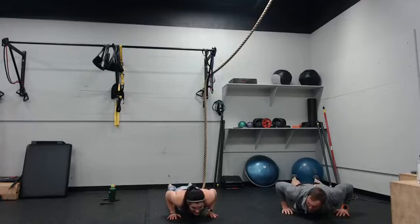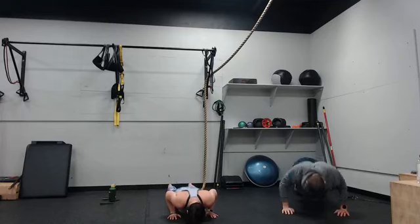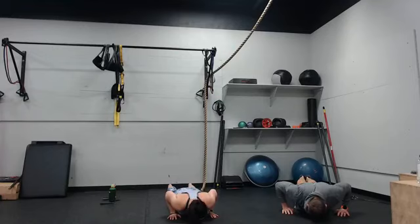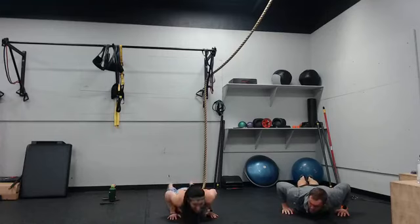I forgot to set my heart rate timer again. Skate squats — so holding that squat, kicking one foot back at a time. Three, two, one.